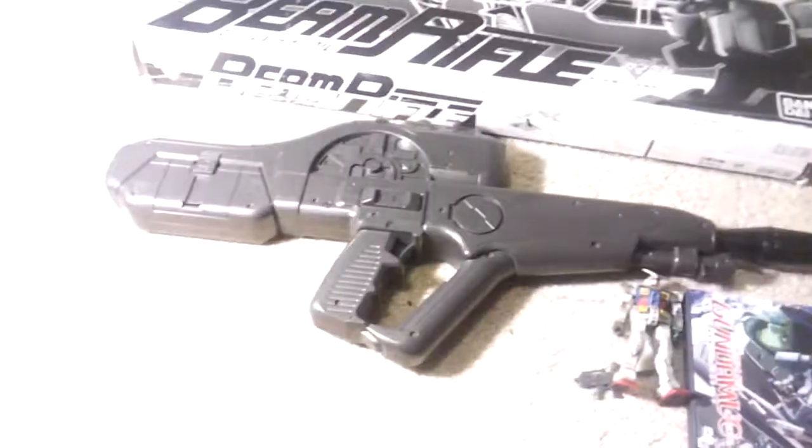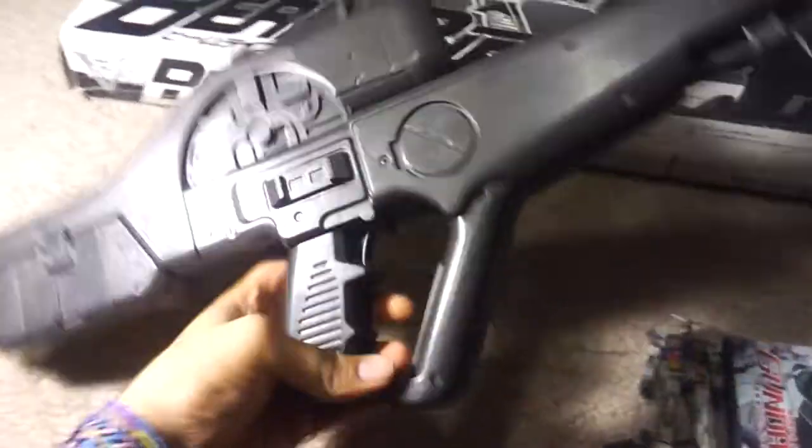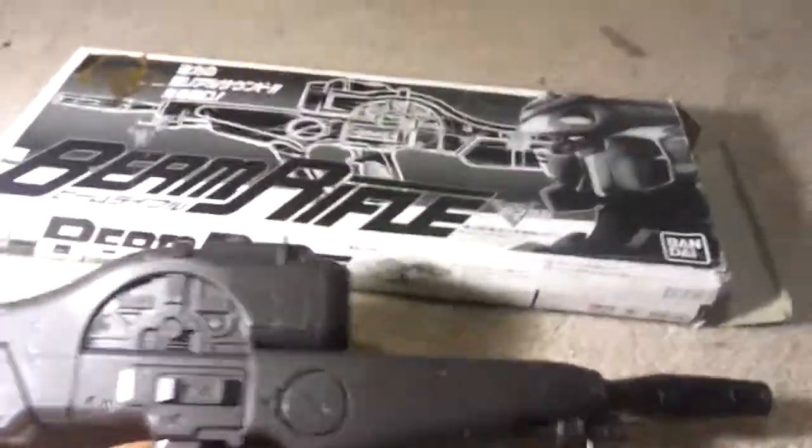There's only one speaker on this side, so that's it for that. I got this on eBay — I think I got a great deal.